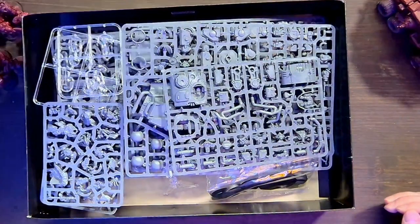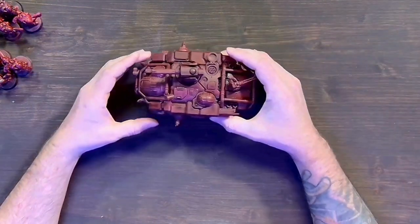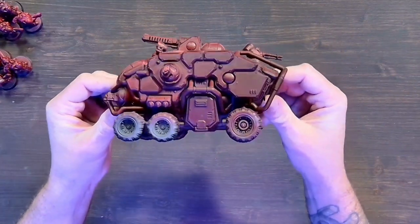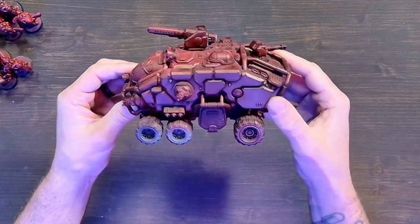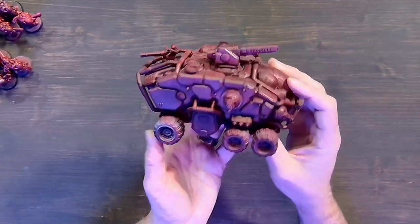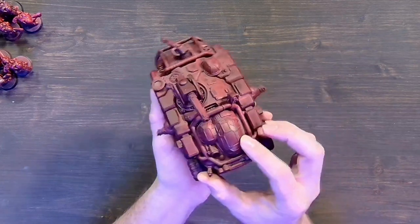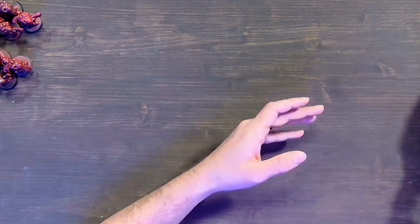Now that we've gone through the sprues, we're going to pull up the built models for those of you who've never seen them. We'll show you the Land Fortress first — this is what it looks like when it's put together. We are in the process of painting this one. Look at all the detailing once it's all assembled — it's a gorgeous model, fun to play, and super strong. That gun right there — don't want to mess with it, it will take things out.